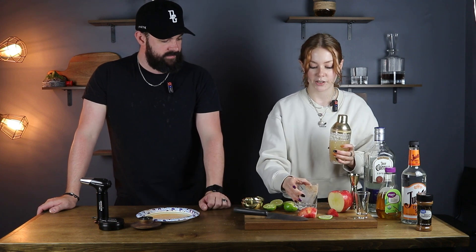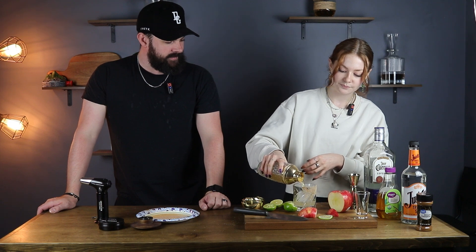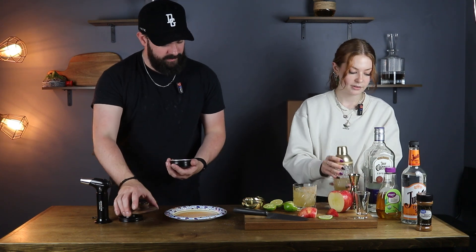And now we're going to shake it in our mixer. So now we're going to pour it into our glass, strain it in. I can already smell that — it smells so good. And I'm going to get the smoke dust ready. We're going to do apple smoke dust on this.